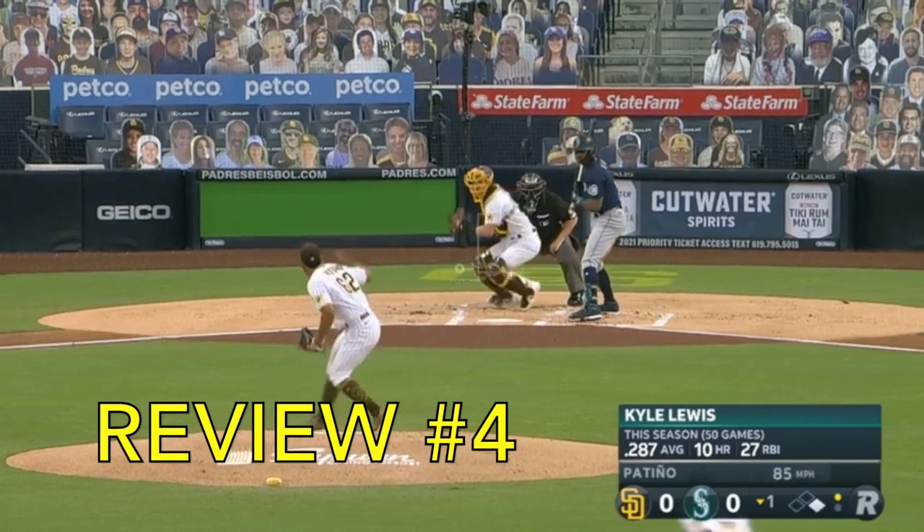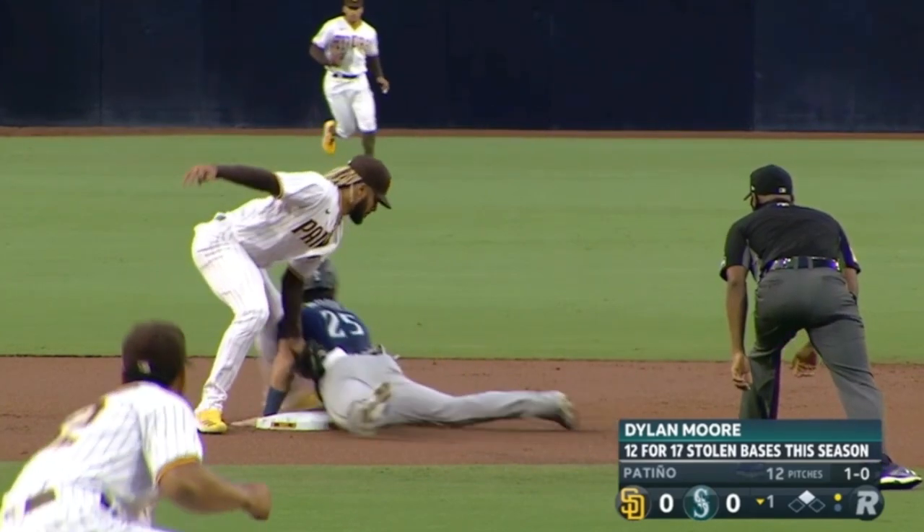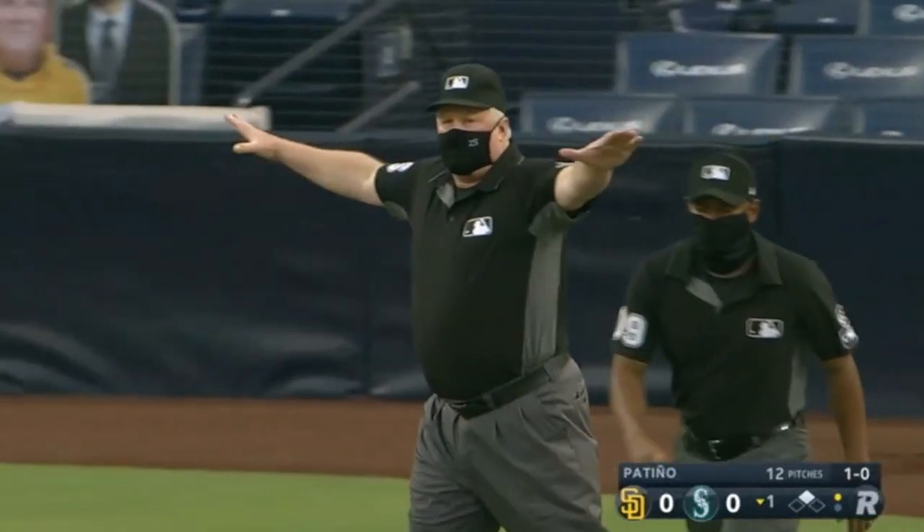Call review number four involves Dylan Moore stealing a base on the Padres. Tagged by Tatis. Original call is safe. Did he get his hand in there? Sure looks like it. This one might be a little too easy for you guys. Yep — call stands. He's safe.